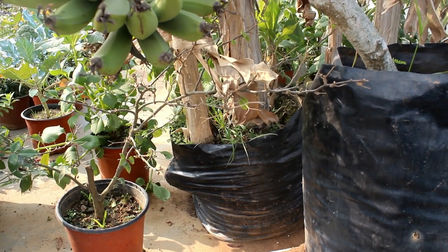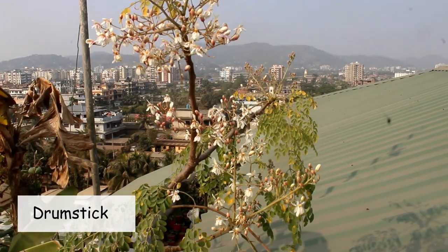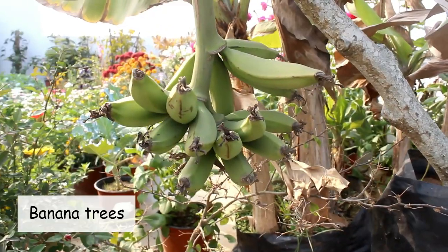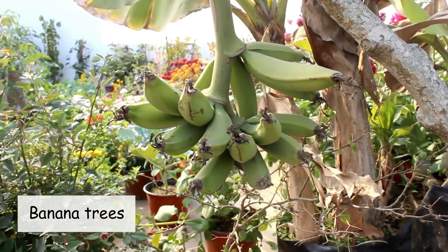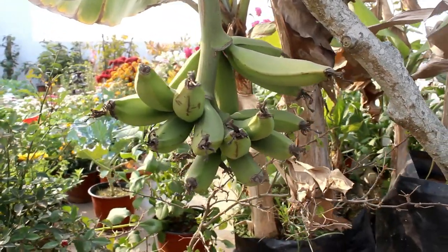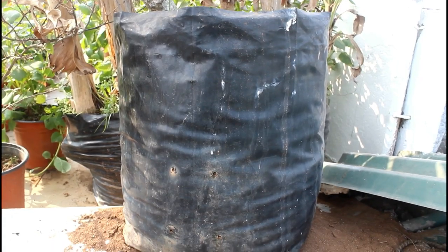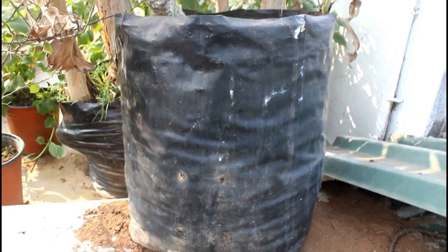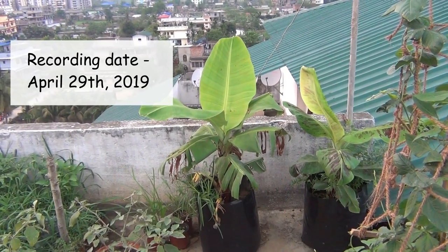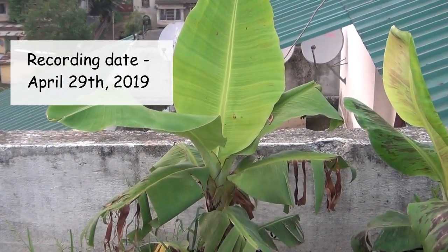On this part of my terrace garden I have 3 trees. The first is a drumstick tree which I grew from cuttings — it's already flowering and looking quite good. Next to it I have 2 banana trees. I've been waiting 1.5 years to harvest them and hopefully it'll happen very soon. If you want to grow banana trees in pots, use much wider and bigger pots. I'm using black grow bags for all the trees — only 25 rupees each — so the total was 75 rupees.